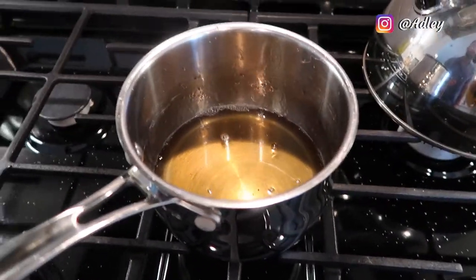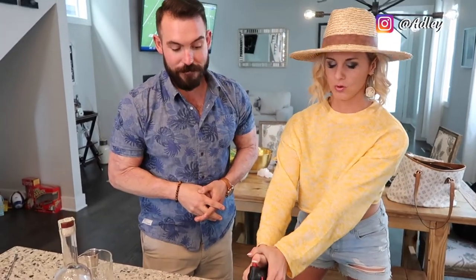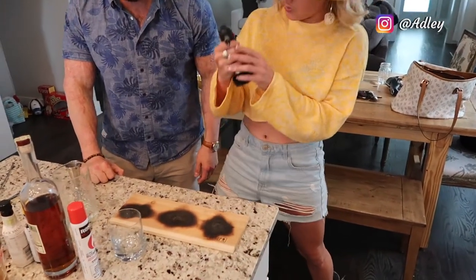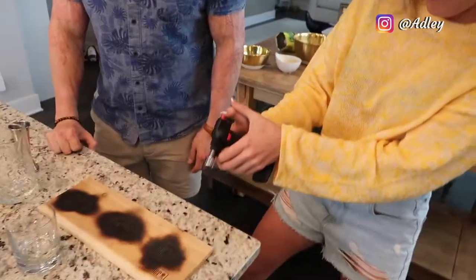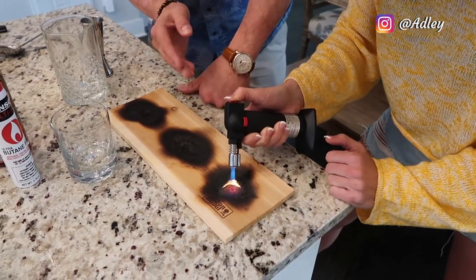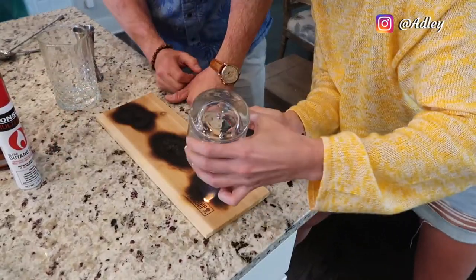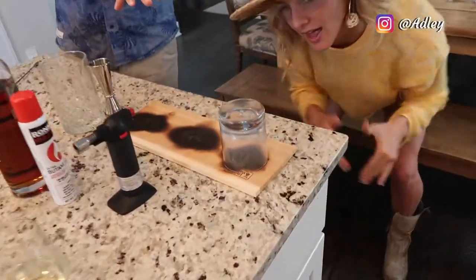Now for the part you've all been waiting for — we're going to take the torch and make fire on the plank. What am I doing? Just hold it in one spot so it gets a little flame going. You've got a nice little flame. Now capture the fire — all right, now we've got the smoke filling up the glass.